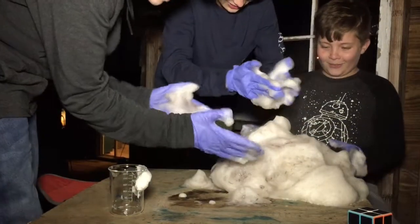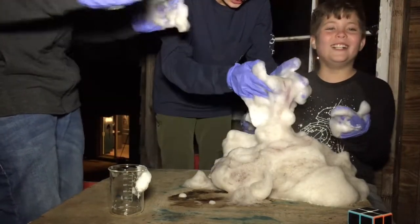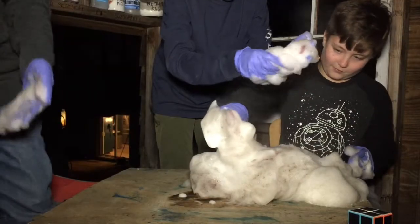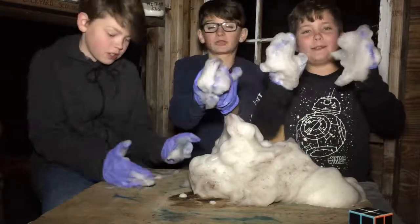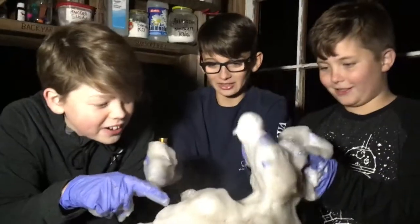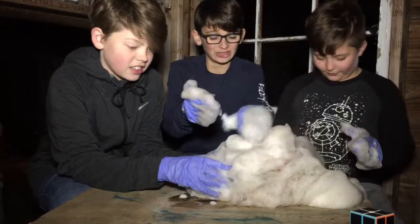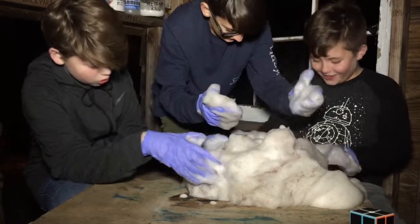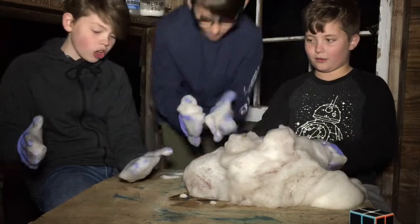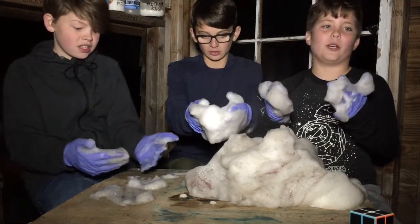Oh my gosh, this thing is huge compared to our first one. Do you remember our first one? Where's the beaker? I don't know where the beaker is — I think the beaker is lost somewhere. Found the beaker! Yeah, I found the beaker! There it is! Oh my gosh, my hands feel so good. Dude, it's falling off already. Oh my gosh, it's all over my black jacket. I'm scared I'm gonna take off my gloves and my hands gonna be completely white.